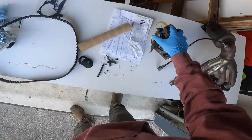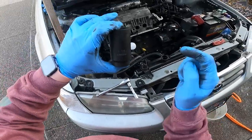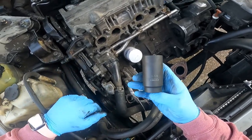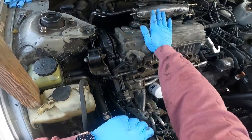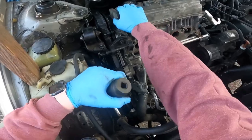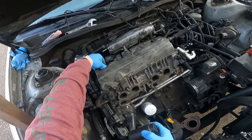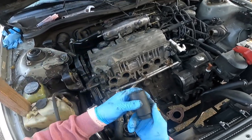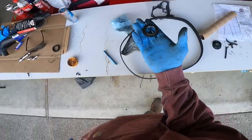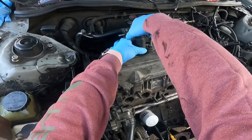The next step is to grab a 31 millimeter socket — I don't have that, but an inch and a quarter works just fine, coming out to about 31 and three-quarters millimeters, so it fits on there a little loose. We're going to remove the valve cover. Pull the spark plug wires first, then pull the spark plugs out. Each spark plug tube has a big 31 millimeter nut on top — this engine doesn't have normal valve cover bolts, just those nuts. Take your socket and back them off.